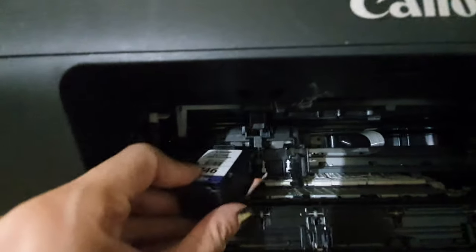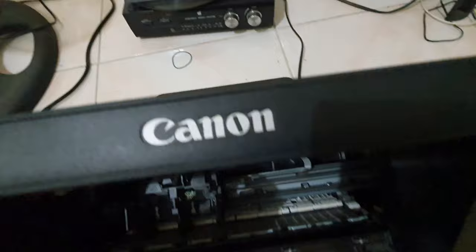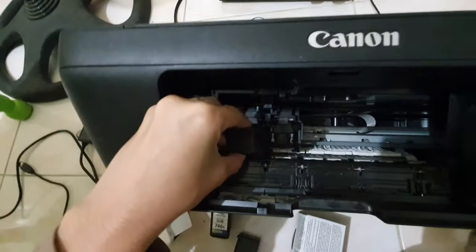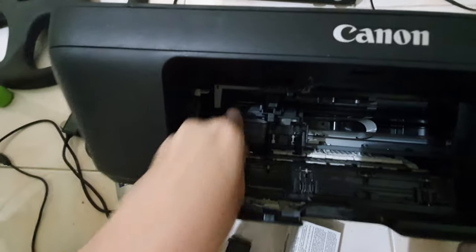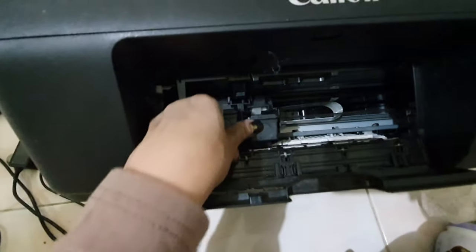There. Hold it — I have to remove the seal first. Then just pop it in.